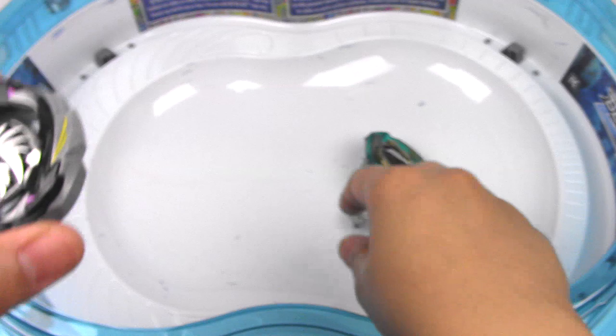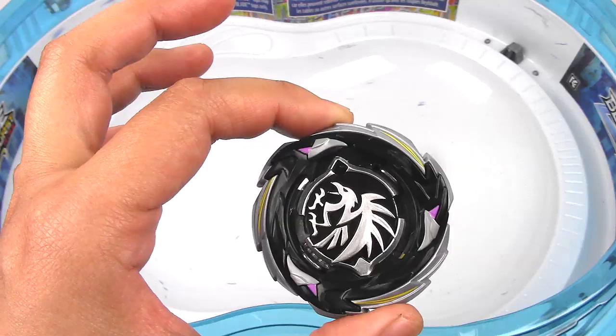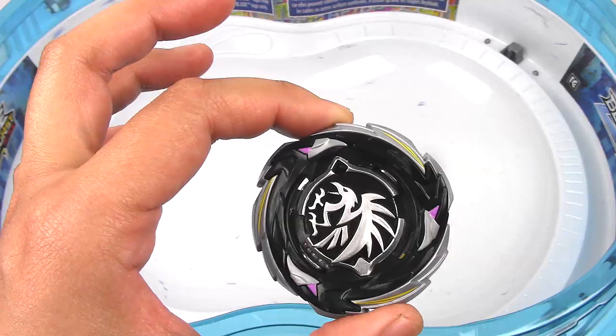I think that's where I'm going to end this review. If you want to use Morigna, I don't recommend using it with this string launcher — even though this is one of the better launchers. Use it with a light launcher or something else, because it's just going to grind away at the plastic and you're not going to get a strong launch. Let me know what you think about Morigna in the comment section below. Thank you so much for watching, leave a like if you enjoyed, and I will see you next time.